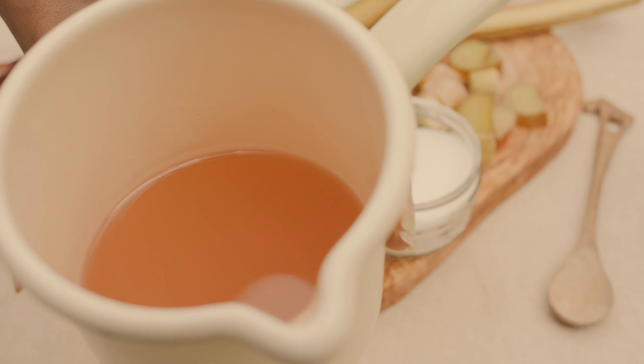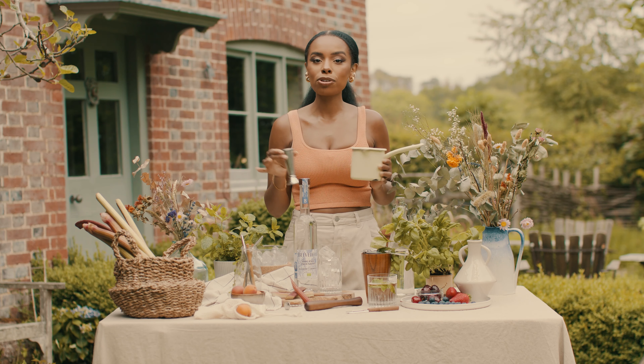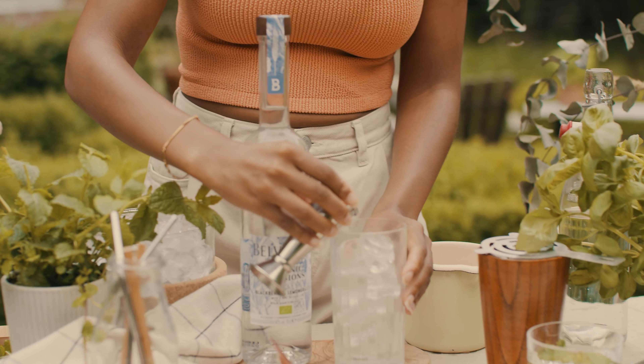After it's cooled, we're going to get a cheesecloth, strain it out, and you're left with this delicious rhubarb syrup. We're going to use about 45 milliliters for this recipe — if you have a sweet tooth like myself you can be a little bit cheeky and put 60 milliliters.